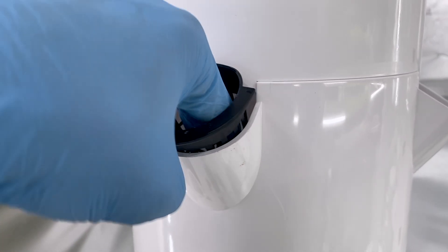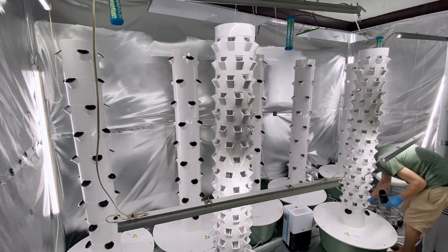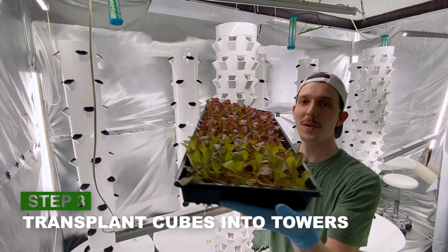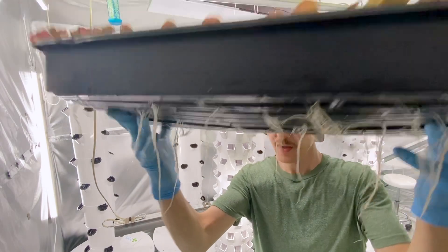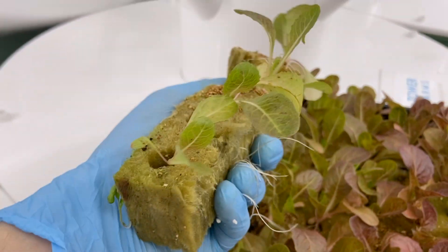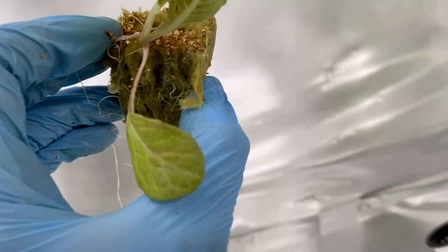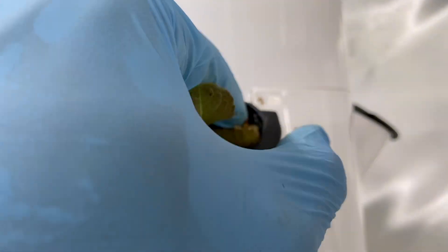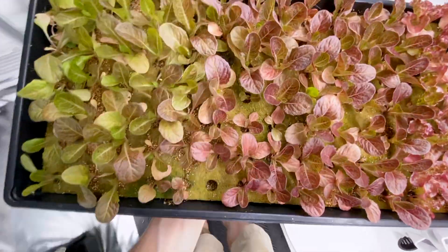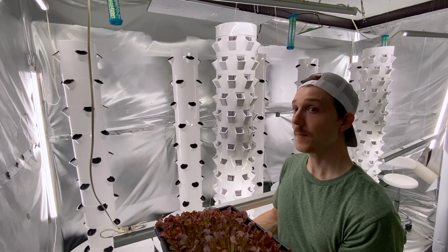I just pop the end in and use two fingers to push it in, but not too hard because sometimes you can break them. Now that our net pots are in, it's time to start transplanting our plants. You can see the roots coming out the bottom. As we pull apart the rock wool cubes, be gentle with them because the roots are delicate — you want to damage and upset them as little as possible. What I found easiest is to take the whole tray, set it on the base of the tower, and then reach down pulling them apart and placing them in from there.